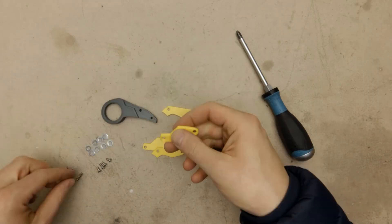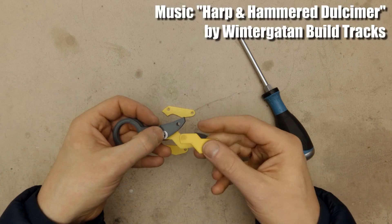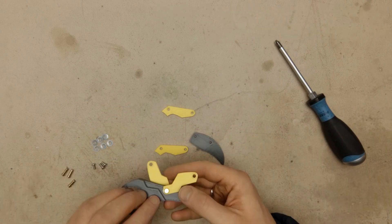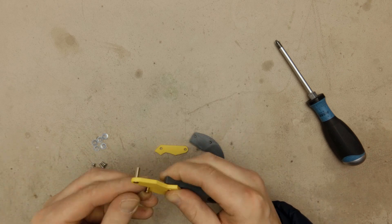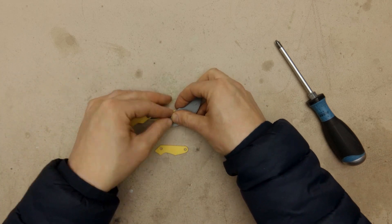The final assembly is straightforward, just put everything together.